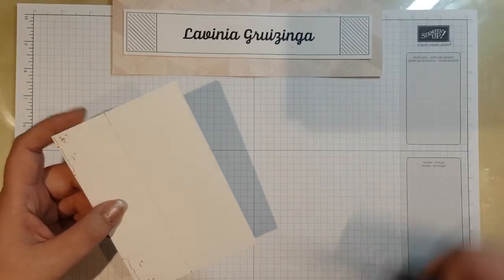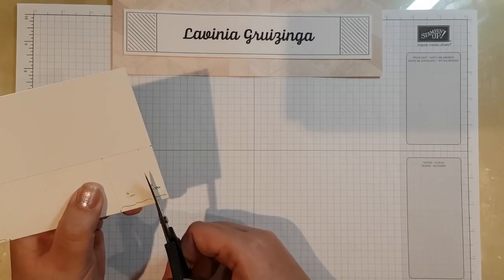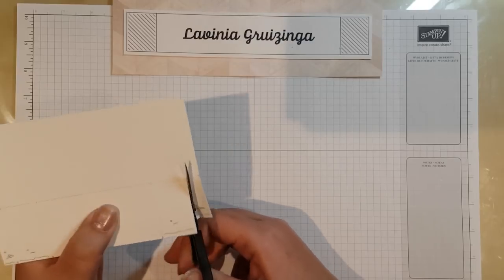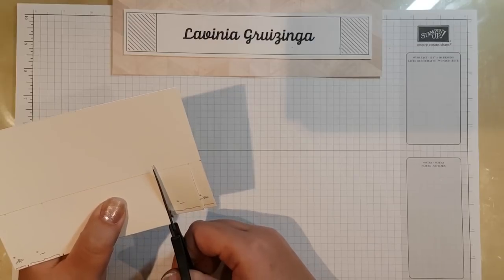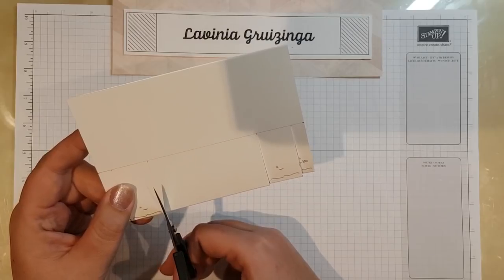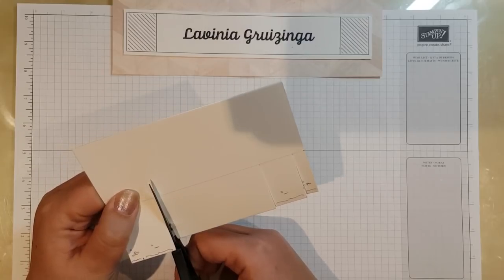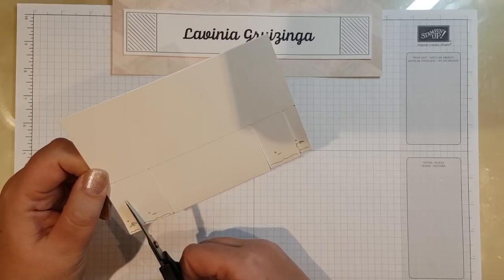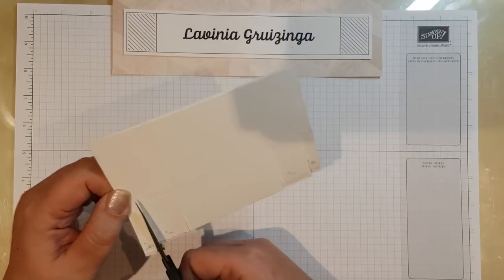All we're going to do is take our scissors and cut these lines that make the one-inch piece, just to the line that you made earlier. I think this is fairly straightforward so far, but I love it when you can make a wow card that actually isn't that complicated. My version has quite a lot of detail from the embellishments, but you can keep this much simpler if you want to.